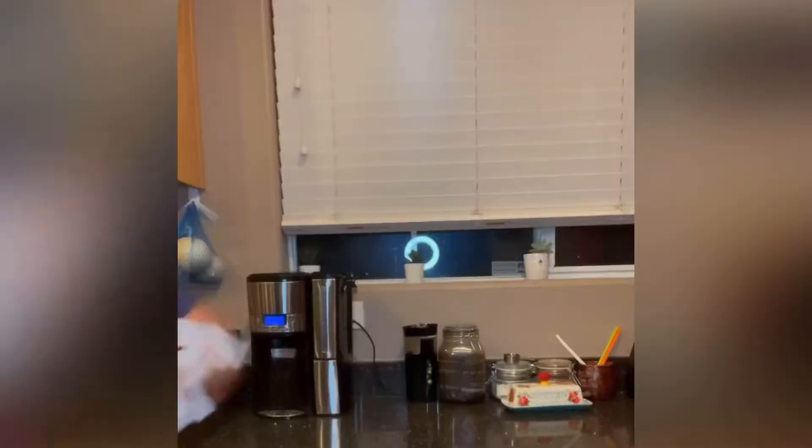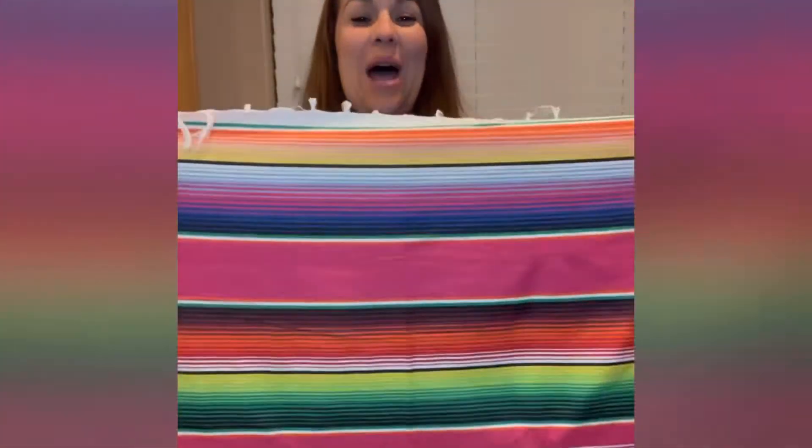Oh my Jesus Lord! Pepper Grins! Look at this beauty — it's a ginormous serape! Look at this. It's cold in the classroom, so I'm gonna wear my Mexican serape. Thank you. It's so pretty — check that out. The colors are gorgeous.